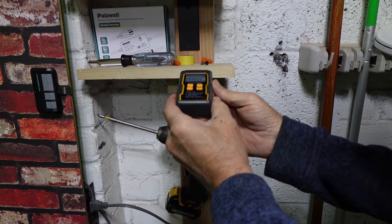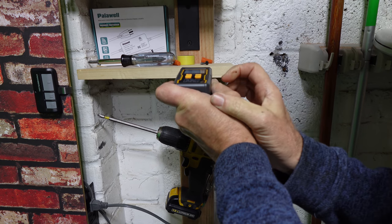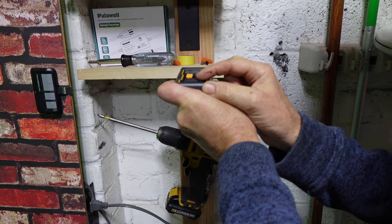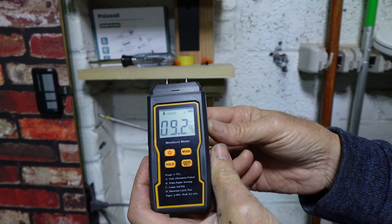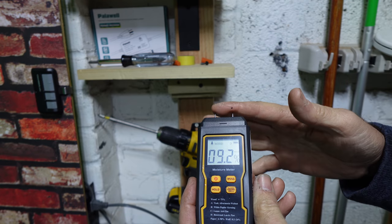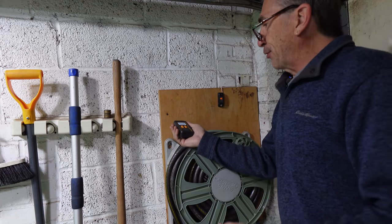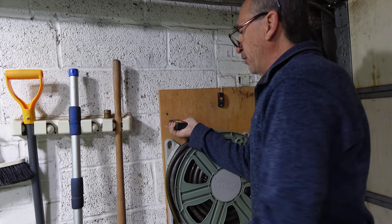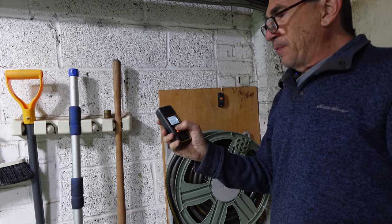Let's go on to the wood over here to give a real good example. As it's reading, my wood says 9.2. For brick it's not going to work because the probes won't penetrate brick. This is a garage and you want to make sure you don't have a lot of moisture in here, as I do at certain times. This meter does a good job in reading.